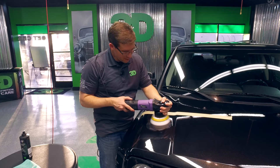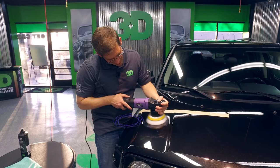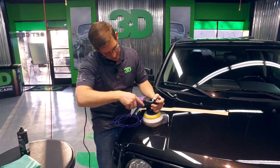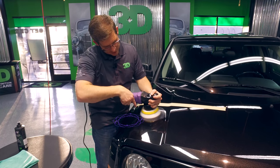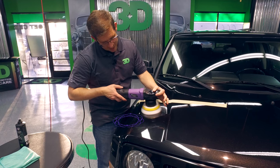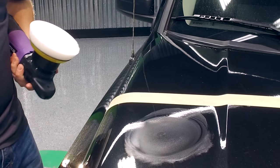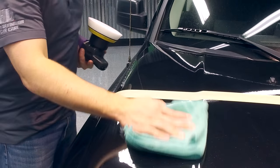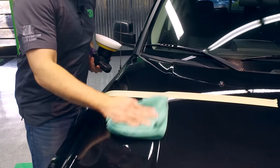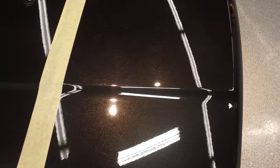With a dual action polisher, if you notice, it's not just spinning in one circle — it's spinning in a circle and orbiting, or throwing the pad out. I'm also staying in one location, not burning the paint. You can see a nice, perfect ring here where all the towel marks have been removed from this paint surface.